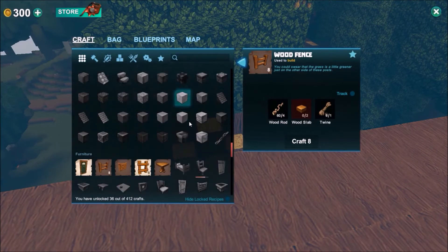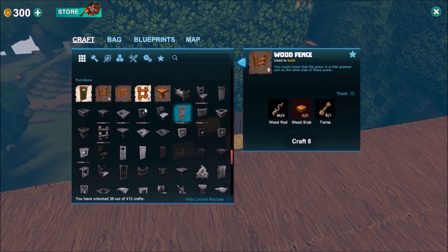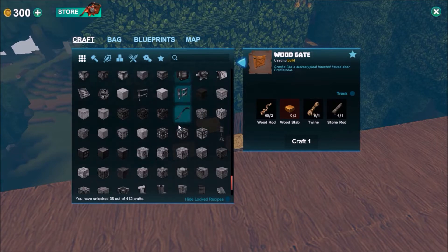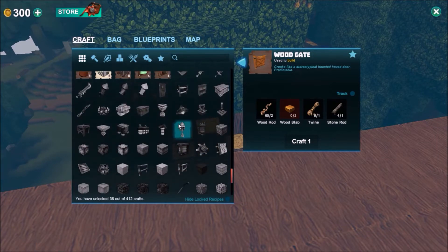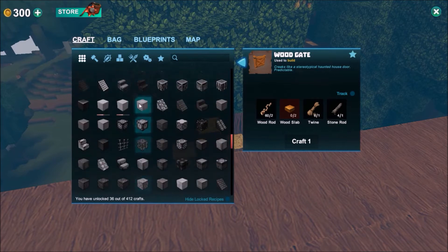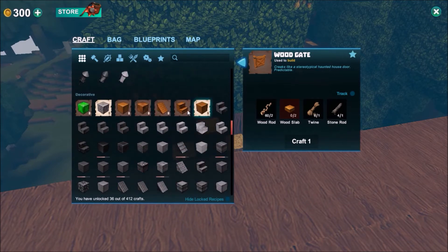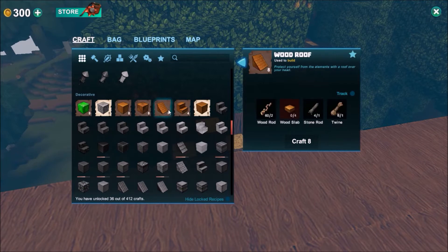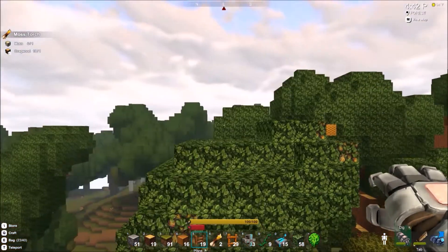I'm pretty sure stairs are something we can do. If we go down here to where I found the fences - not there. We have fence gate or wood gate, so I don't think I need that right now because I'm not making an animal pen. I thought I saw stairs - oh yeah, there's stairs right here, awesome! And I need wood slabs to do that of course. We also have stacked stone wall, block of goo, wood roofs - which I believe you can walk up like stairs, but they're just not stairs.